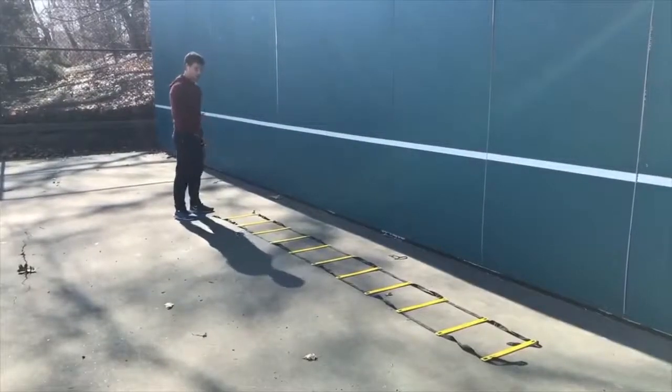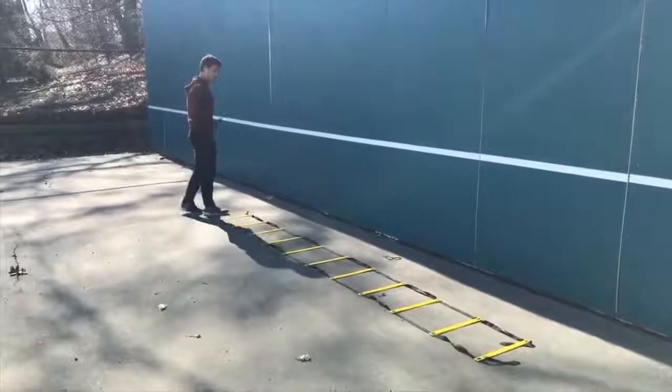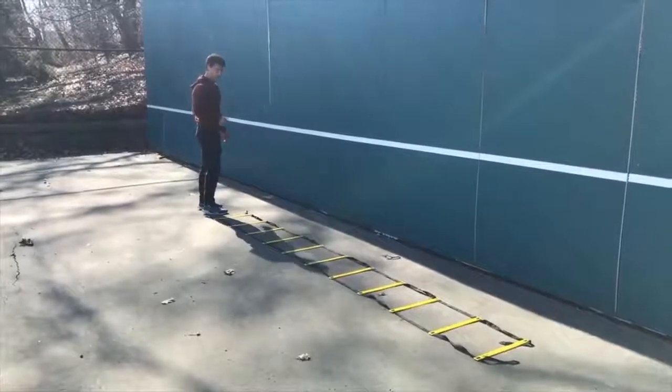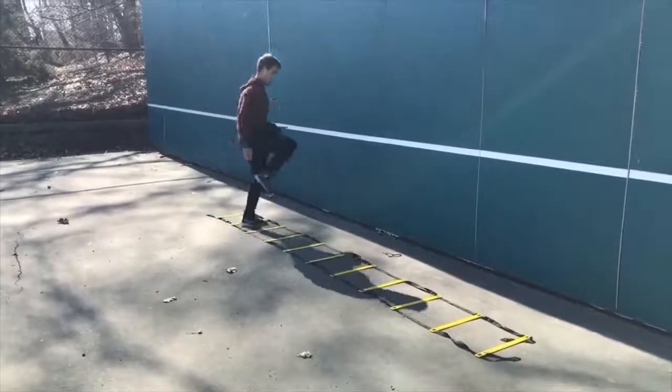The fourth drill is similar in that we're going laterally, but we're doing high knees laterally — two feet into each rung, lifting up to about hip height as you move along the ladder.